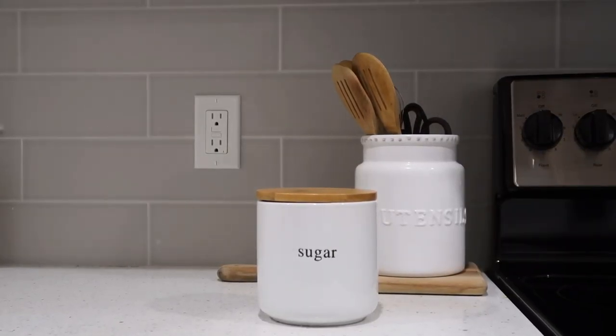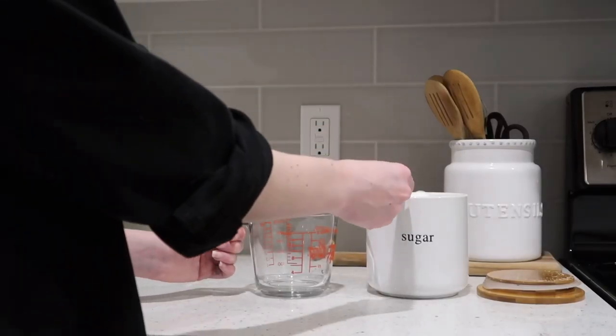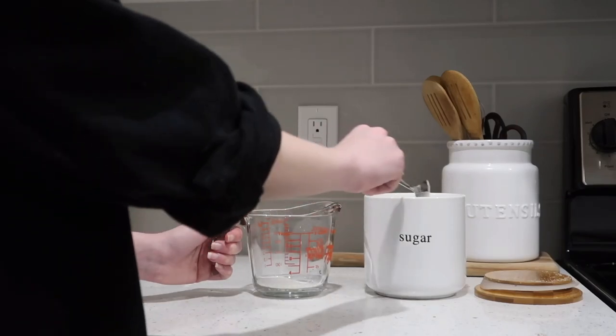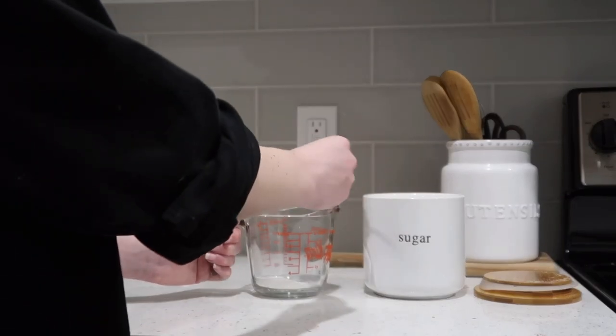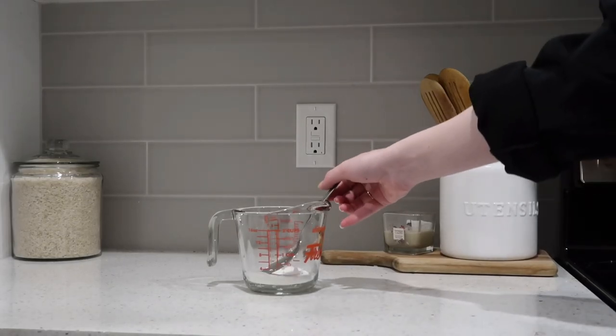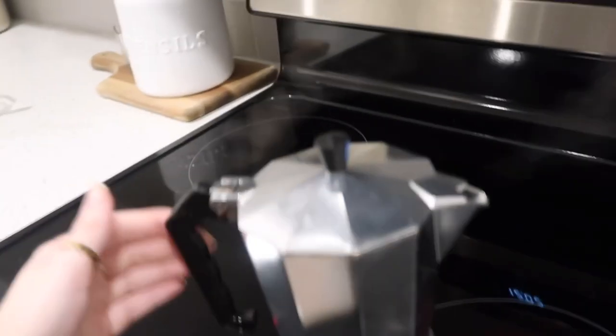We're gonna make a very important concoction that will make a froth for our espresso. This is optional — this is just something I do. So I do about three generous scoops of sugar into a measuring cup. You can do that or you can do like a bowl, a decent sized bowl.